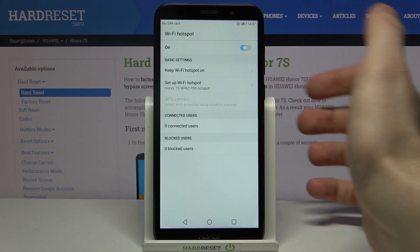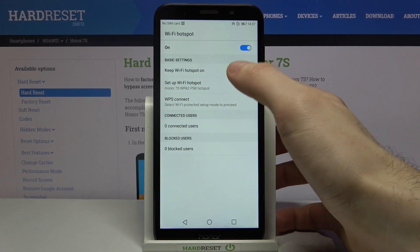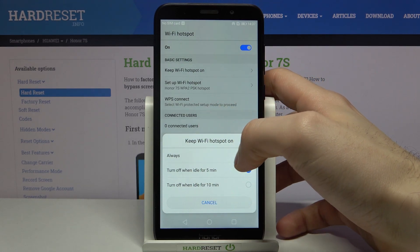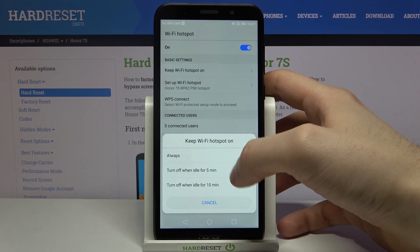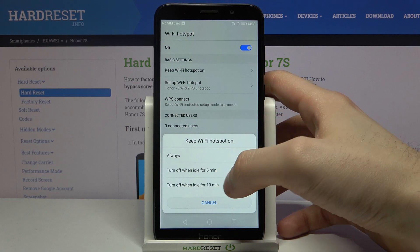You can switch it on here. You can also change some of its settings — for example, you can set it to be always turned on, or you can set it to turn off automatically if nobody is connected for about five or ten minutes.